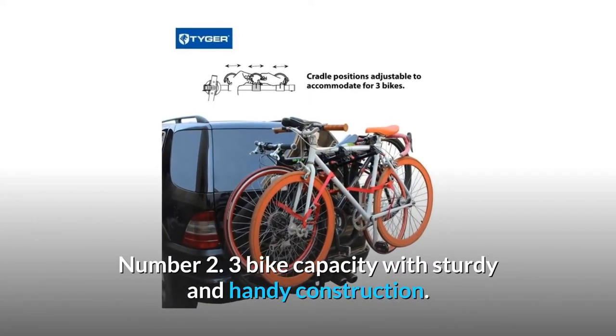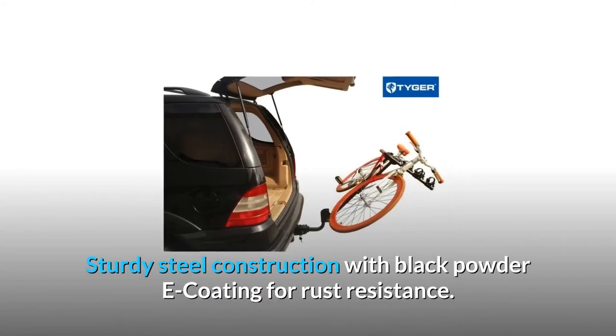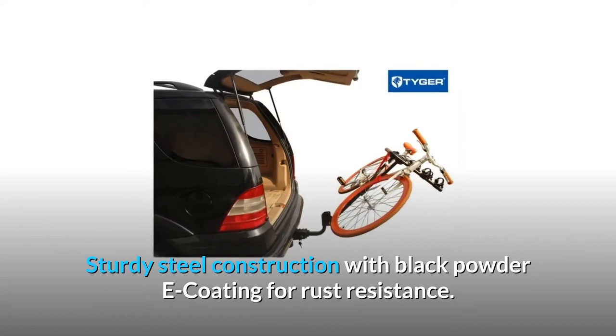Number 2: 3-bike capacity with sturdy and handy construction. Sturdy steel construction with black powder e-coating for rust resistance.